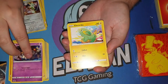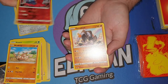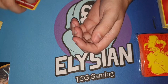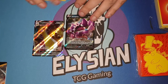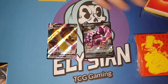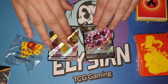Last pack — what are we going to get? Another V? VMAX? A full art? We have a snail! And a VMAX, which is pretty cool from an Elite Trainer Box where all the packs are selected by random. These are energies. But I really like the dice — I think the dice is probably one of my favourite things.